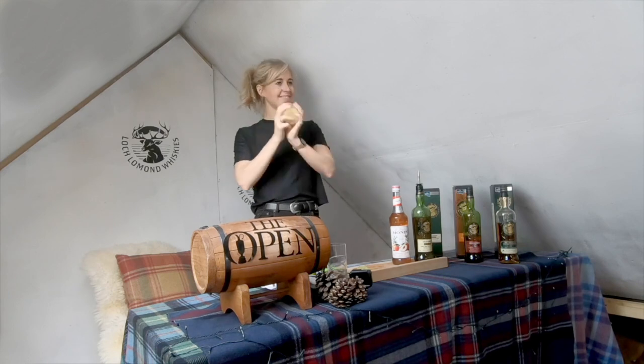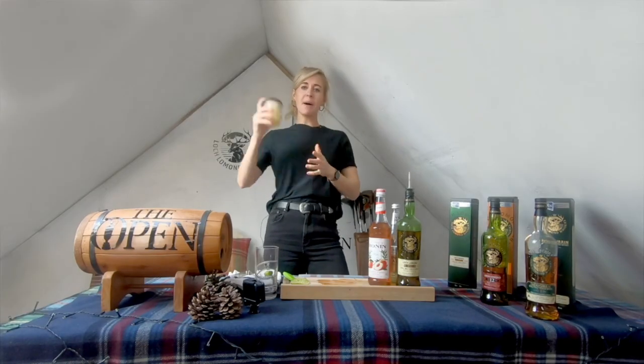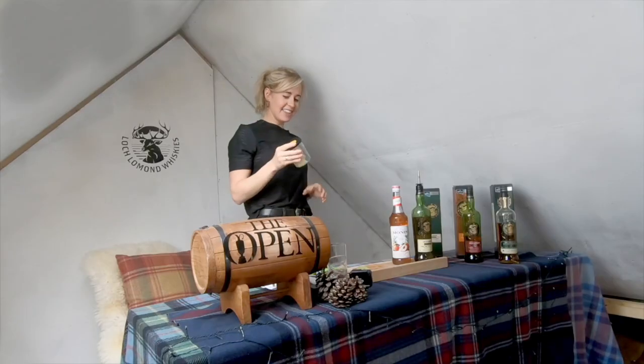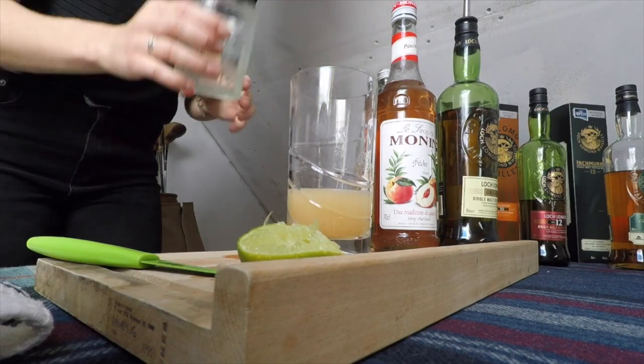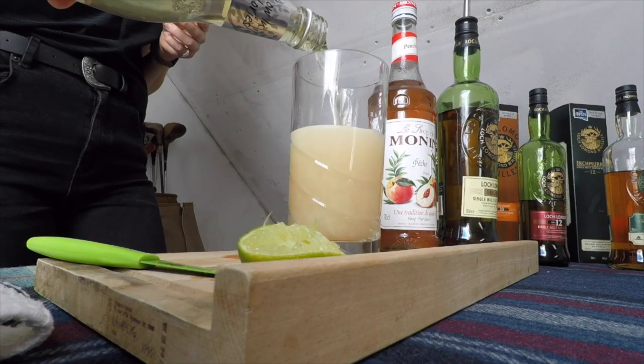Give it a shake. I'm just having so much fun by myself — it's a one person party. I think that's pretty well shook up. Pour the contents of the jar into the highball. That smells amazing. But we're going to top it up with ginger ale.